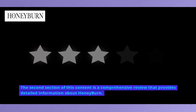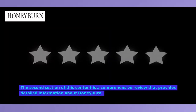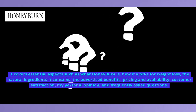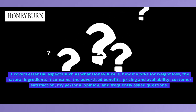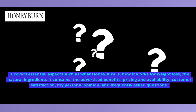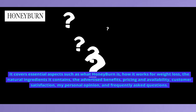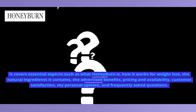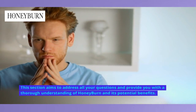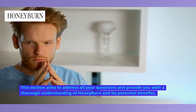The second section of this content is a comprehensive review that provides detailed information about Honey Burn. It covers essential aspects such as what Honey Burn is, how it works for weight loss, the natural ingredients it contains, the advertised benefits, pricing and availability, customer satisfaction, my personal opinion, and frequently asked questions. This section aims to address all your questions and provide you with a thorough understanding of Honey Burn and its potential benefits.